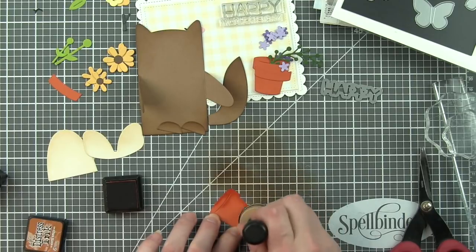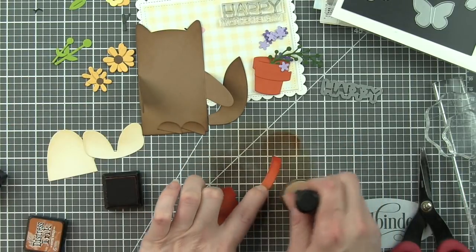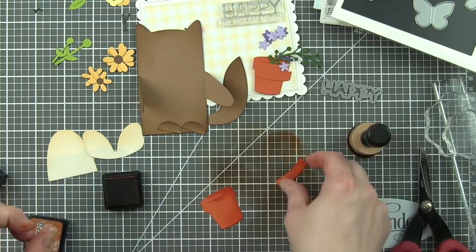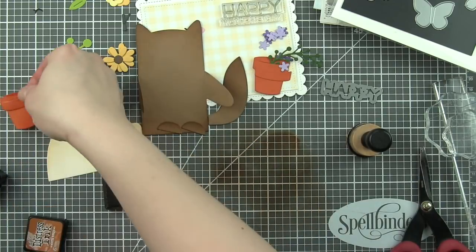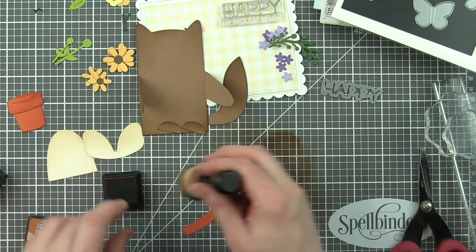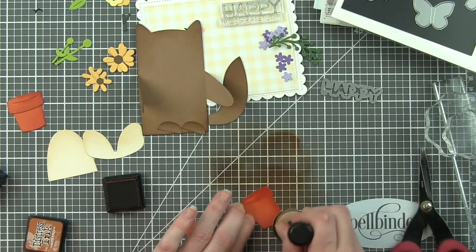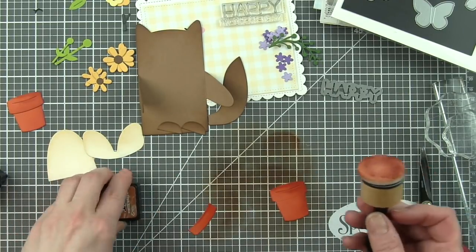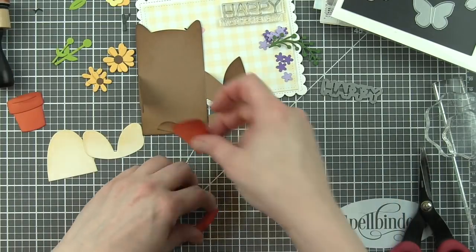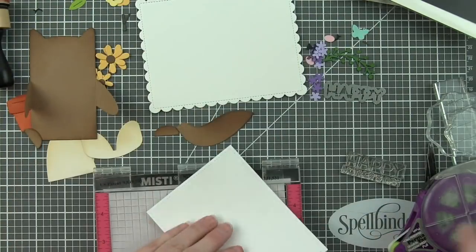The flower pot was die cut from canned pumpkin Lawn Fawn cardstock, and I'm inking it up with a little rusty hinge to just deepen the edges, give it a little bit more of that dimension. Anything that's really small, I'm not going to ink because the ink will cover the whole thing. So any of those little flowers in the little spring sprig, we're not going to do any of those. We won't do the flower centers or anything like that.